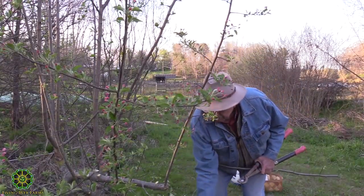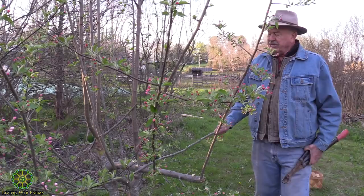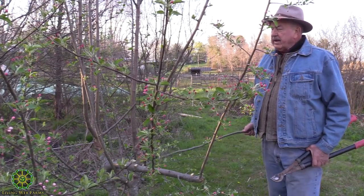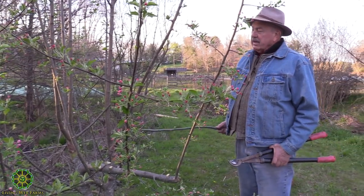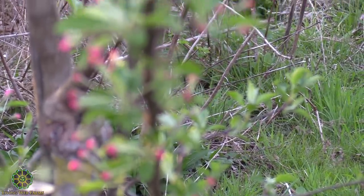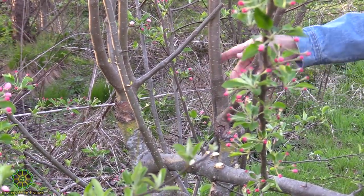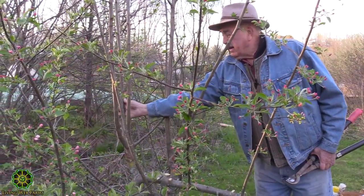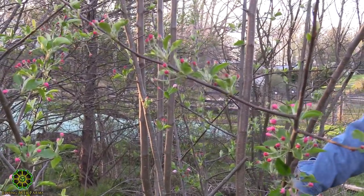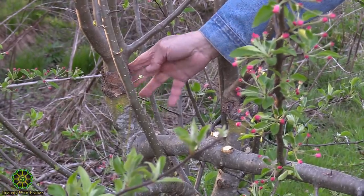We've now kept the part of this original crabapple tree that we want and I've made it so we can easily get to the grafts. This one I put two in, and this one I put two in but one didn't grow. So we have one graft and another pair of grafts here. Actually this one had two branches grow on it, the same as this, and then this was a separate graft put in on the other side over here.